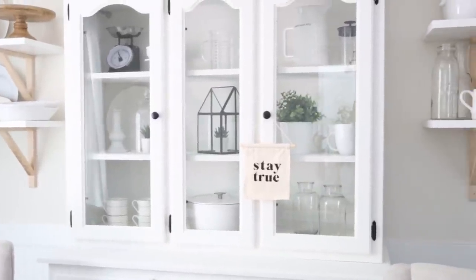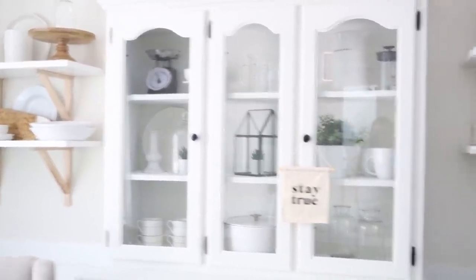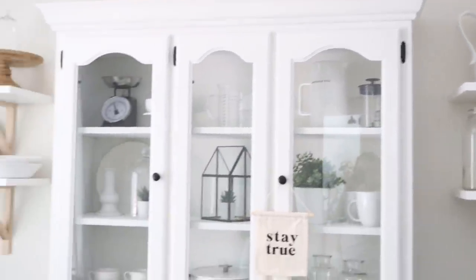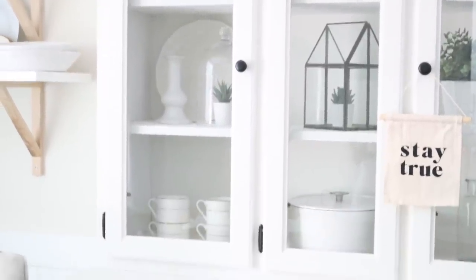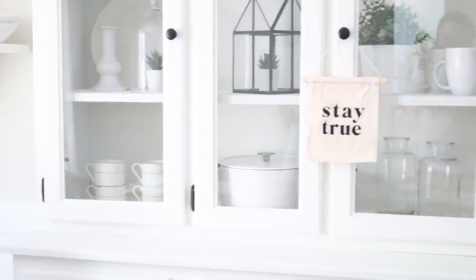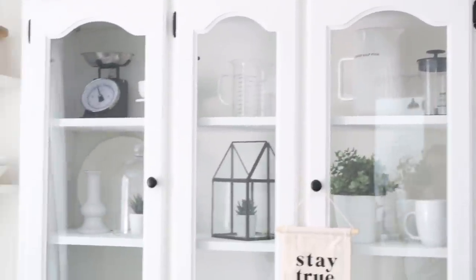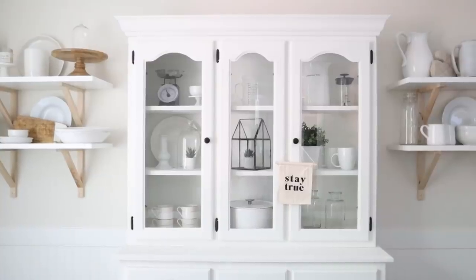I put the sign there just to tie in those blacks. You can see I've kind of separated everything — we've got some glass down here, glass over here in the middle, and then up here in this corner and over here — creating balance and then separating the glass with some pretty whites and creams. I've got here my Dutch oven, some coffee mugs, and a little plant. I've kind of created a cohesive look all the way around. This is just how I have my hutch styled.